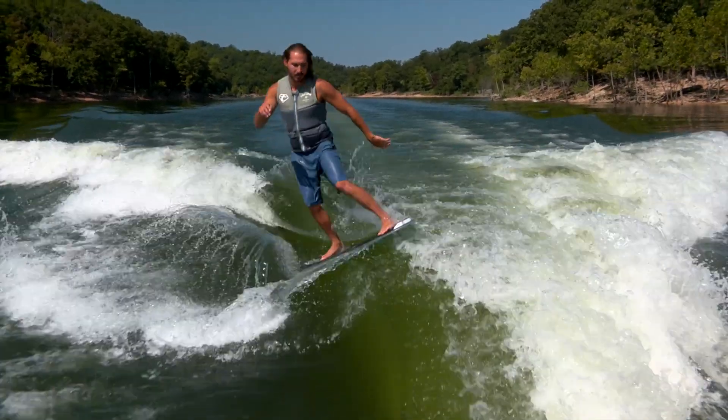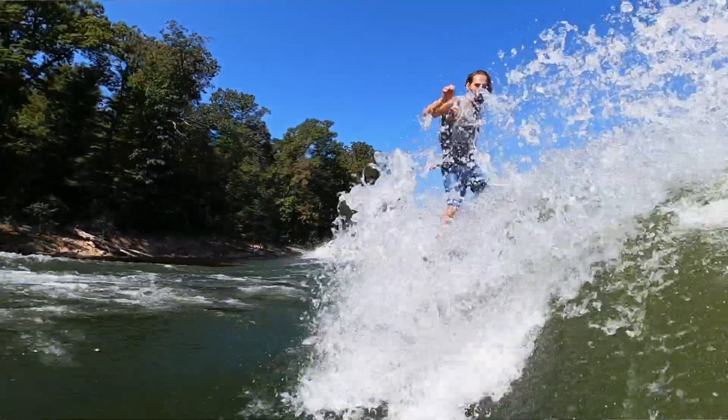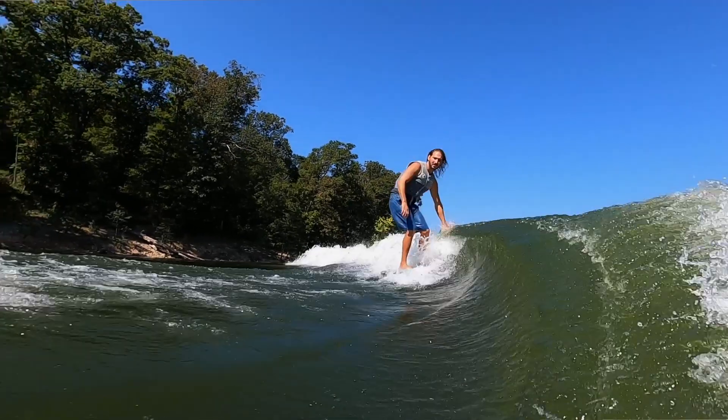You can also change the wave shape by the line that you drive. For example, if I want to open the wave up more and I'm surfing on the right side, I can drive more to starboard. The shape of your wave can be affected by a number of external factors, so pay attention as you're out on the water for changing conditions.